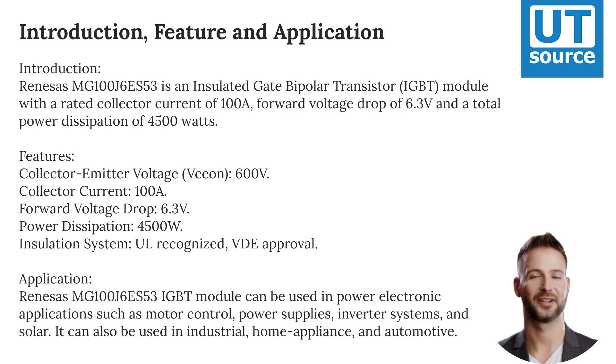Features: Collector-Emitter Voltage of 600 volts, Collector Current of 100 amps, forward voltage drop of 6.3 volts, and power dissipation of 4,500 watts.